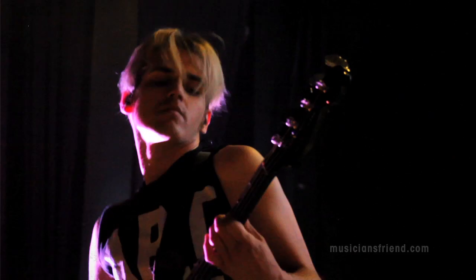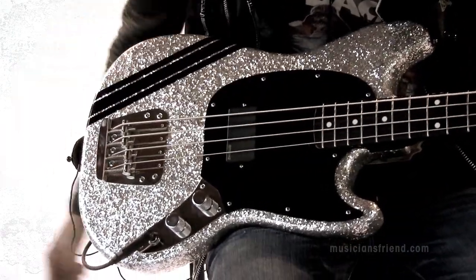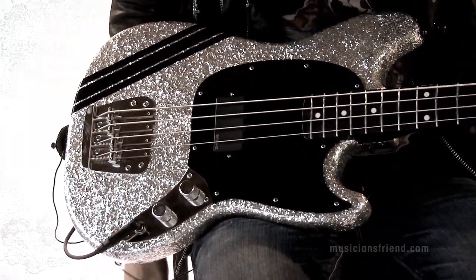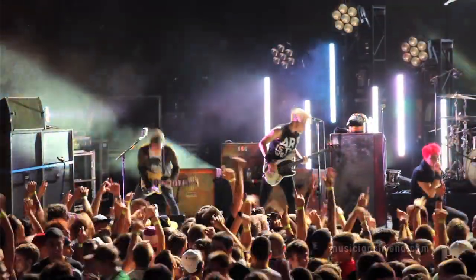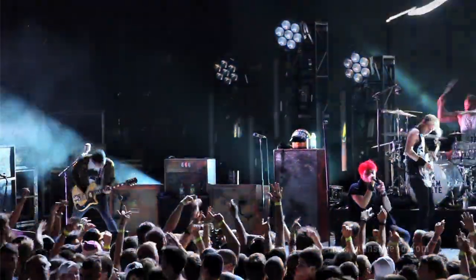I played guitar before I played bass, but I think I excelled at bass over guitar. This is a custom bass — Fender made it for me. It's basically a Mustang with EMG pickups to simulate a P bass sound. I really like the short scale neck, so I wanted something with the power of a P bass. It's just fun to play. I love playing Mustangs because they're just that much more fun.